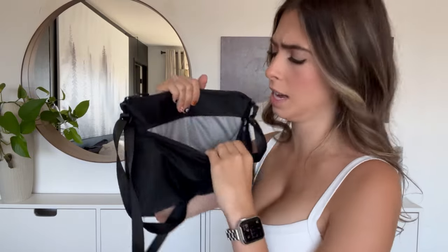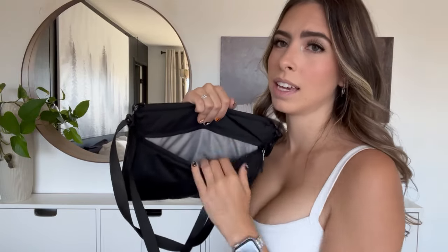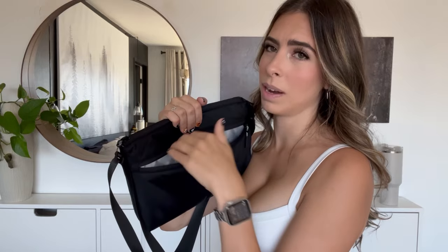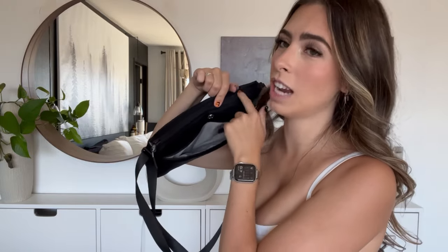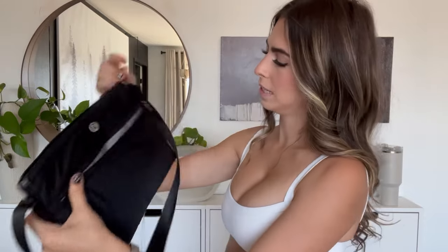Diving into the crossbody bag — there's a big front pocket where I'd probably keep wipes to easily slide them back. You could also use this as mom's pocket and keep baby's diaper-changing stuff in the main pocket. It's a lot of room.